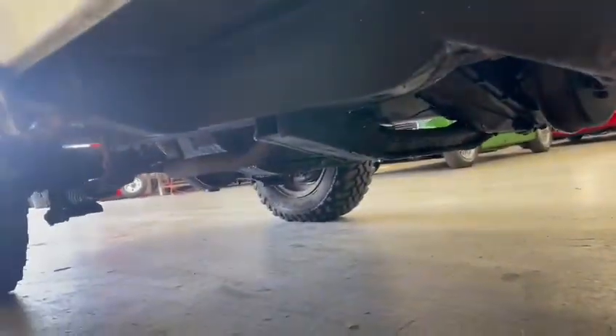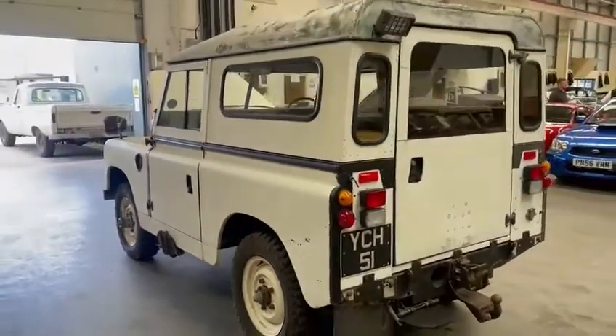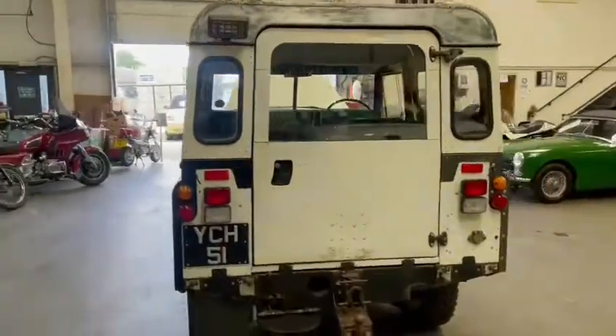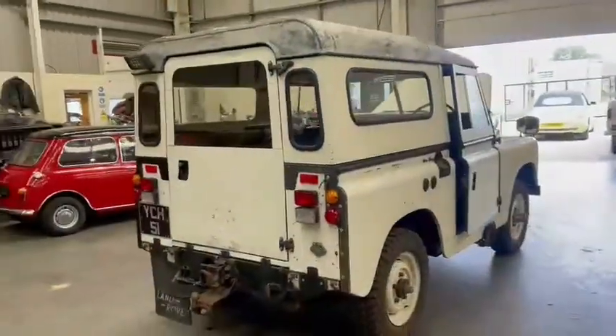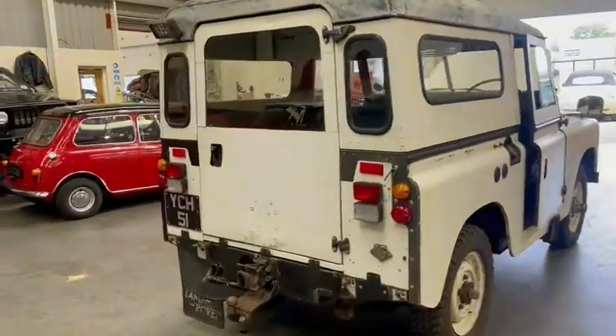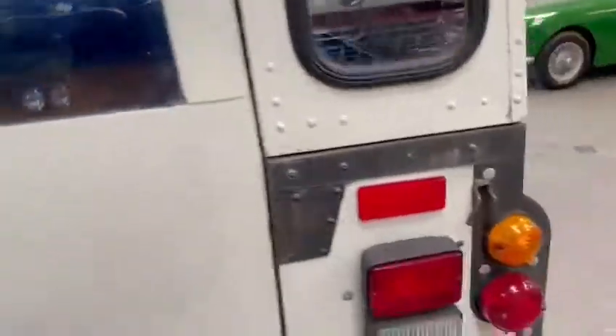From what I can see underneath it looks very good — a bit of surface stuff but like I say give it a coat of paint, won't take long, easy job, and you're there. It wants a mud flap, wants a little bit of tinkering about with — add a bit of this, add a bit of that — and you've soon got yourself a really cracking old Land Rover. All these panels must be different I think, lights and things.